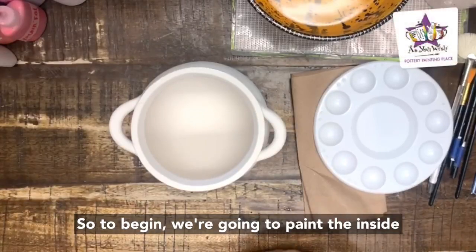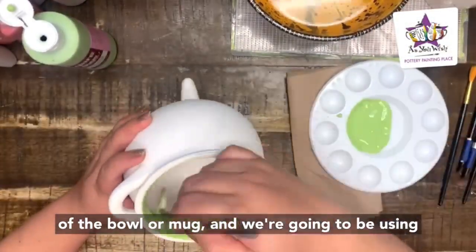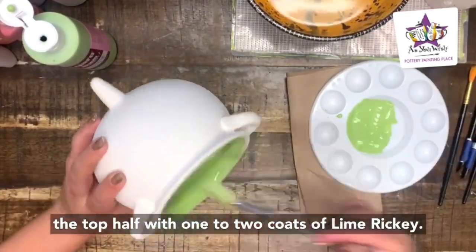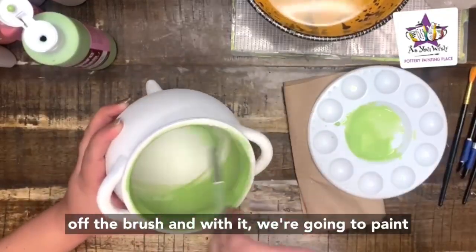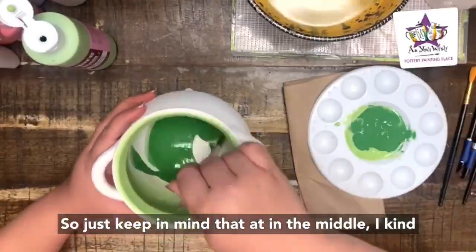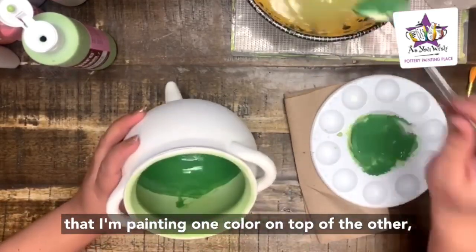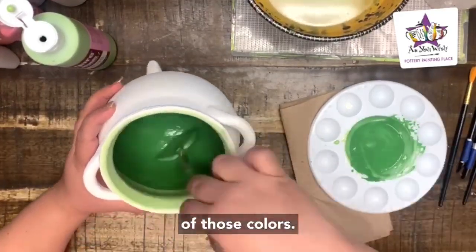To begin, we're going to paint the inside of the bowl or mug using a large square brush or a fan brush to paint the top half with one to two coats of Lime Ricky. Then we're going to rinse off the brush and paint the lower half with one to two coats of Green Acres. In the middle, I like to blend both colors by painting one on top of the other so that when the piece is fired there's a nice blending happening between those two colors.